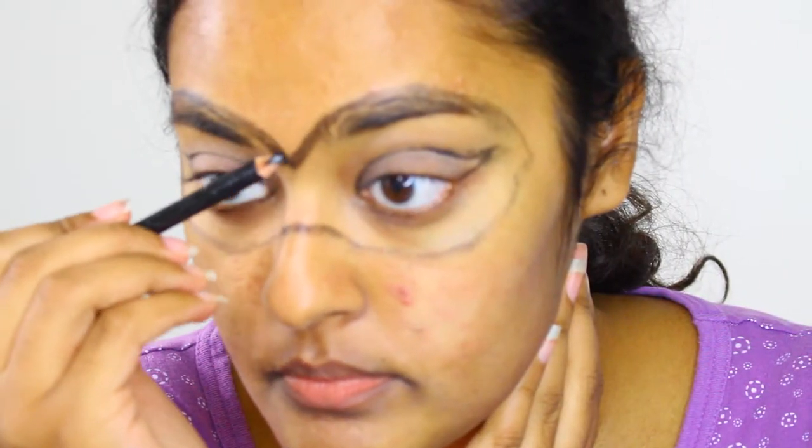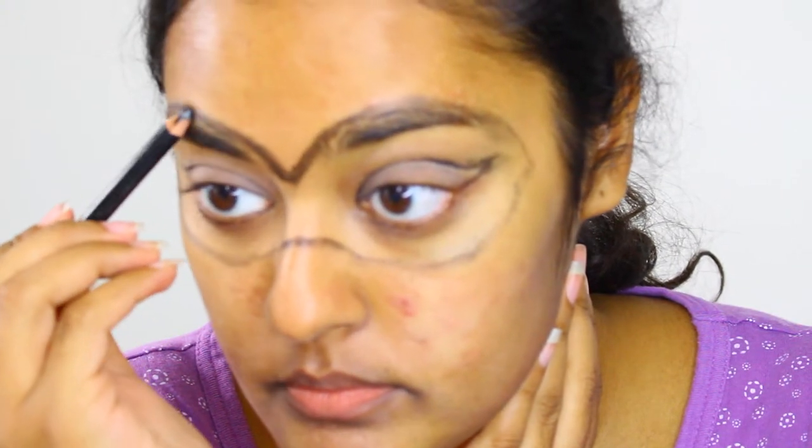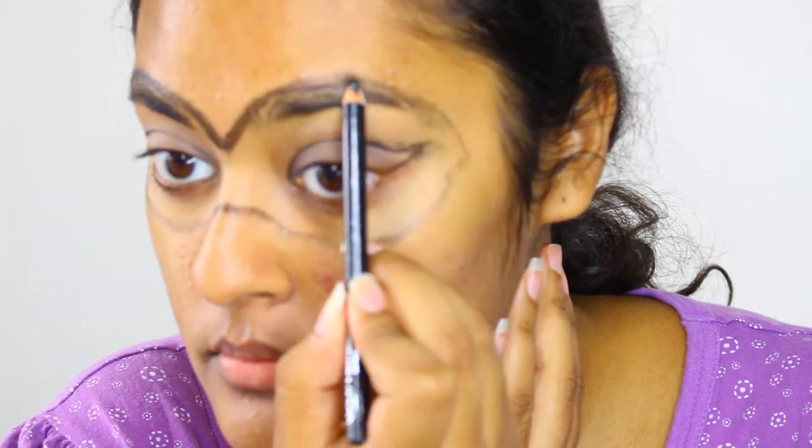Now roughly fill in the mask. It doesn't have to be precise at this point — you just want to create a base.